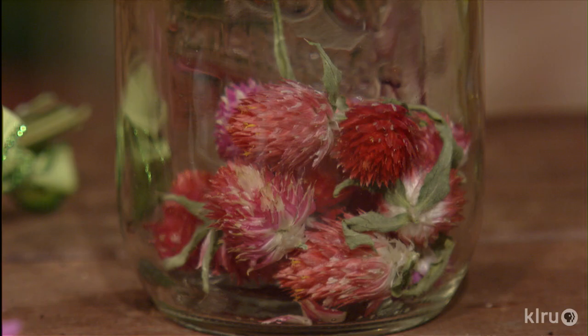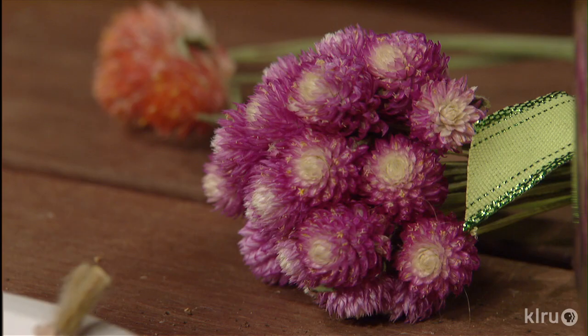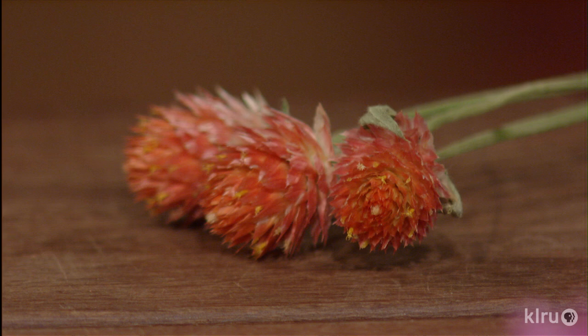Four-inch pots are widely available and they can be grown from seed as well. The brightly colored blooms are great for flower arrangements, dried flowers, potpourri, and wreath crafts.